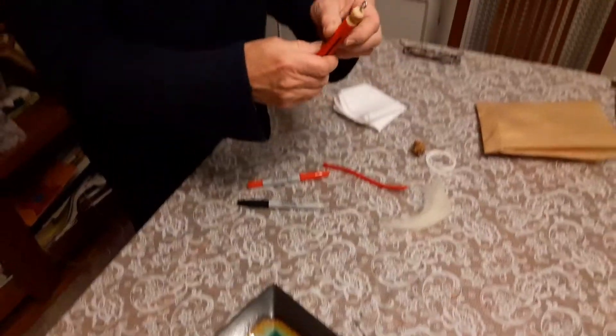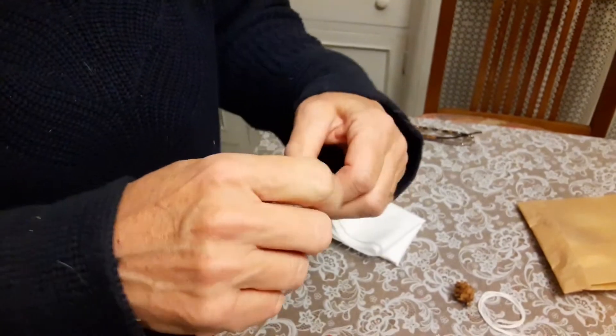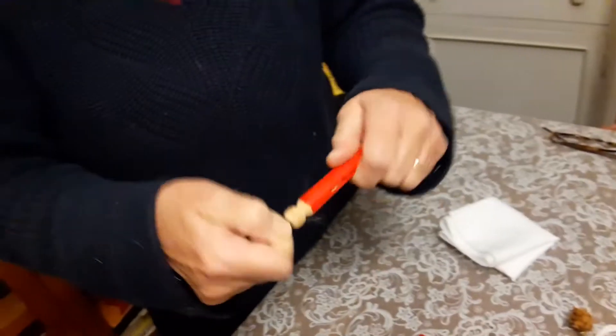I'm going to use this as my sample because somebody had started to draw a face on this Santa. You see that the screw eyelet is in his head, but it's not very tight, so I'm going to tighten it up.